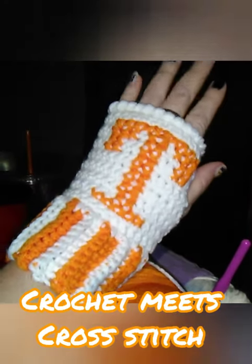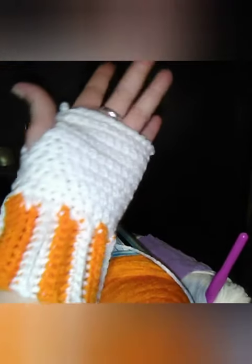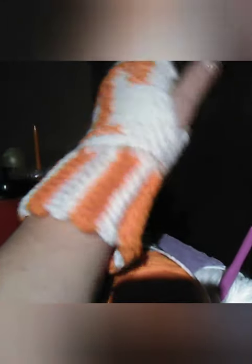Little wrist warmers for Tennessee. This is a commissioned piece. Turned out pretty good. My flash disabled because my battery is about to die. Anyway, just want to show you guys this. I've got to go make the second one.